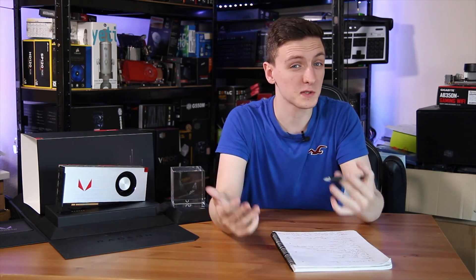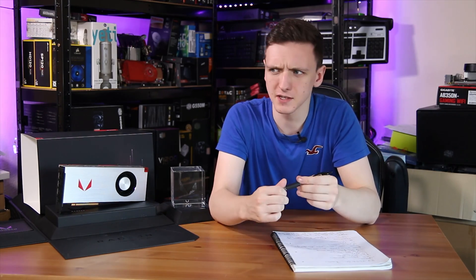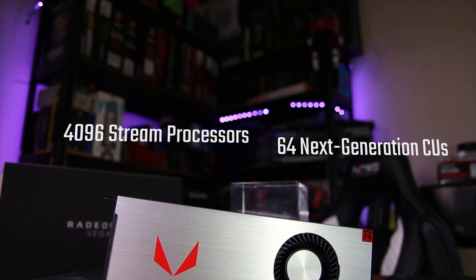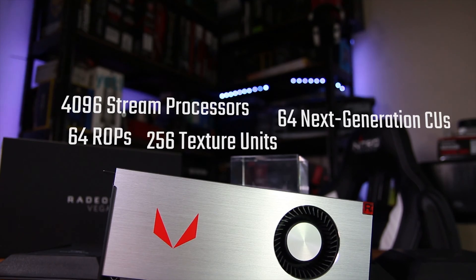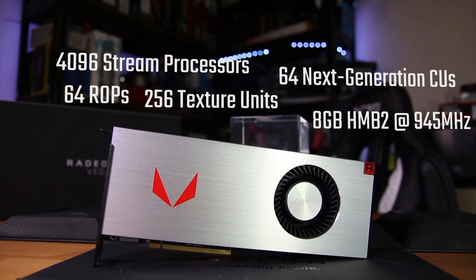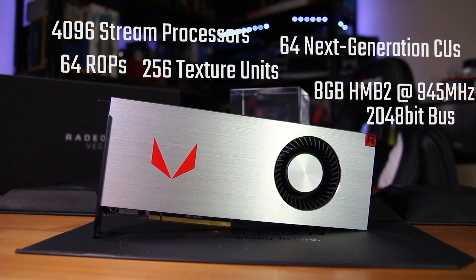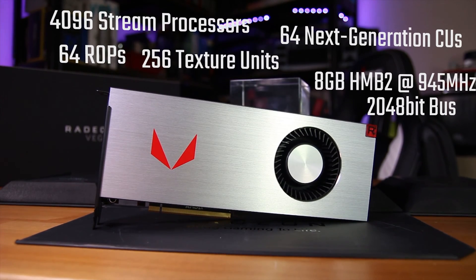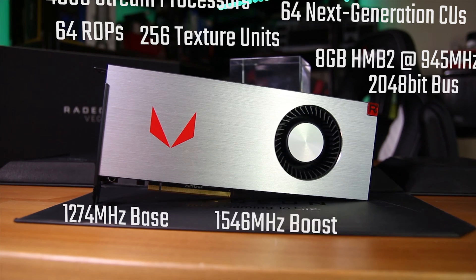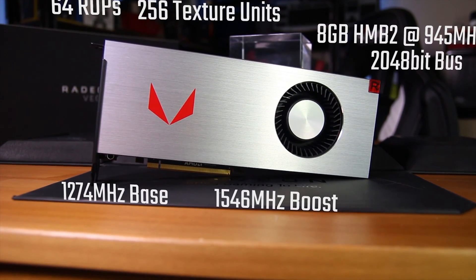This card is pretty interesting — it features the new Vega 14-nanometer architecture and has something like 12.5 billion transistors, which is kind of crazy. It features 4096 stream processors inside 64 next-generation compute units, 64 ROPs, and 256 texture units. You also have 8 gigabytes of HBM2 memory with a 2048-bit memory interface, down from 4096-bit in the Fury X.